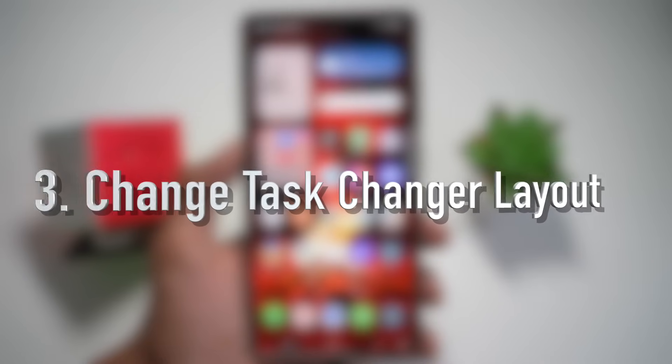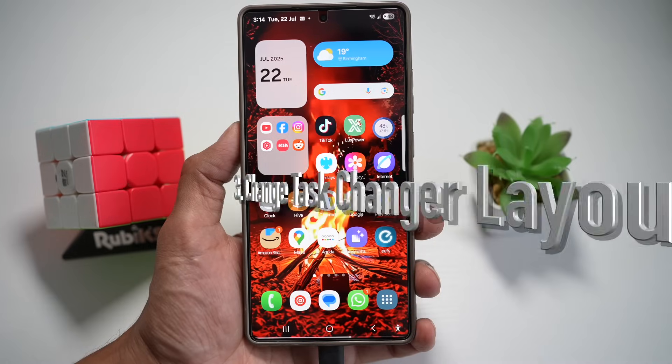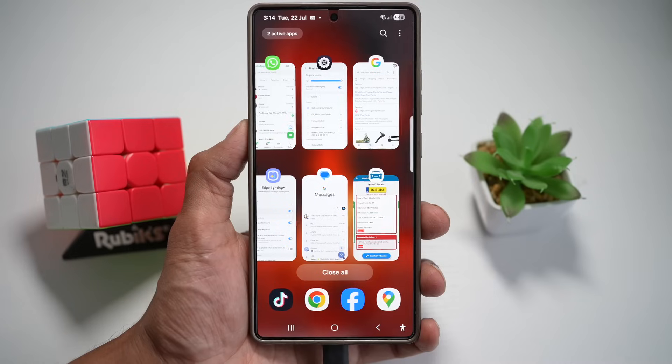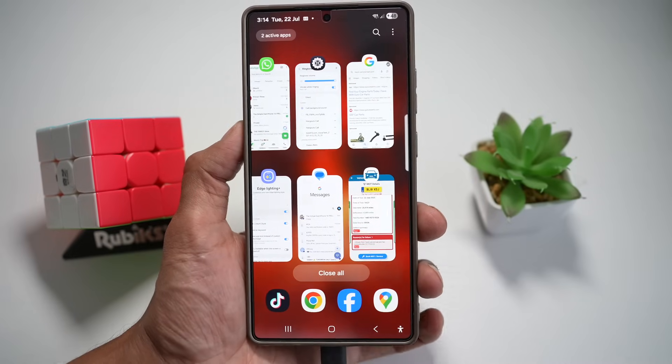Feature number three is where you can change your task switcher layout. On any Samsung S25 Ultra, you can completely redesign the way your recent apps appear — from the carousel view to grid, stack, or even a cube effect. Let me show you how to do this. Open up the Good Lock app.